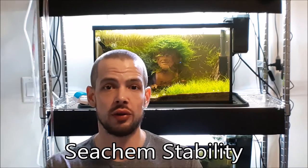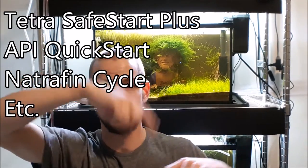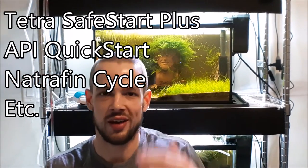Okay, so you have the dechlorinator in. Now here's a little added step — a product called Stability, or any type of beneficial bacteria product. Dose that at the recommended amount. Something like Seachem Stability will provide beneficial bacteria to help process that ammonia a little bit faster. There are other products like that on the market.